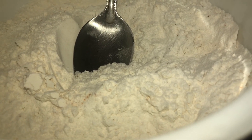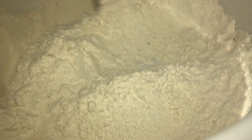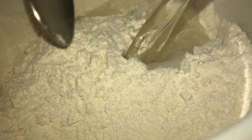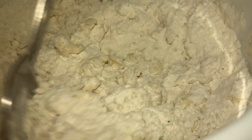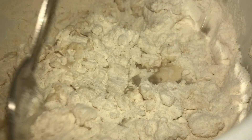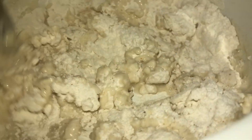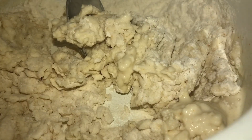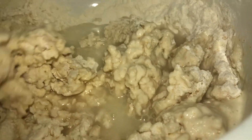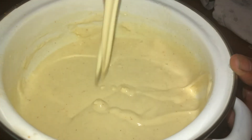I will add some salt to it. I will add the rice to the batter. I will check the consistency of the batter.